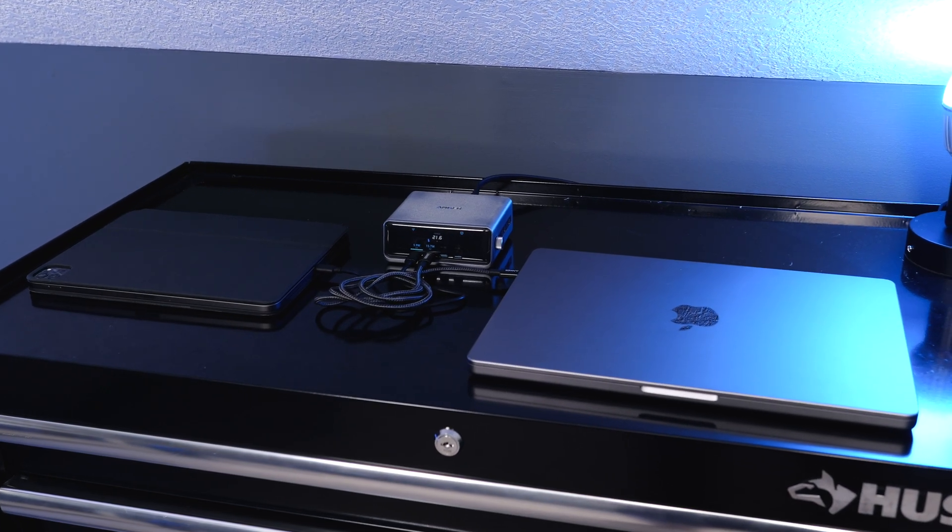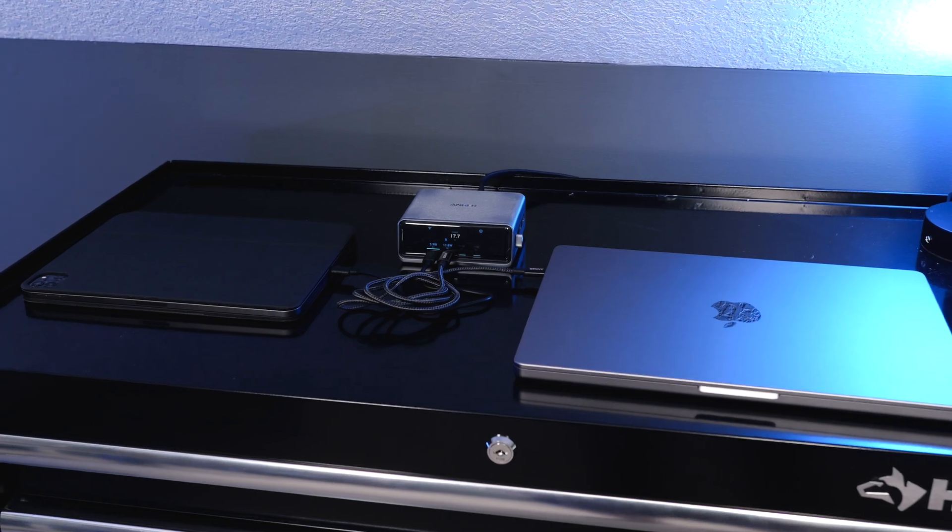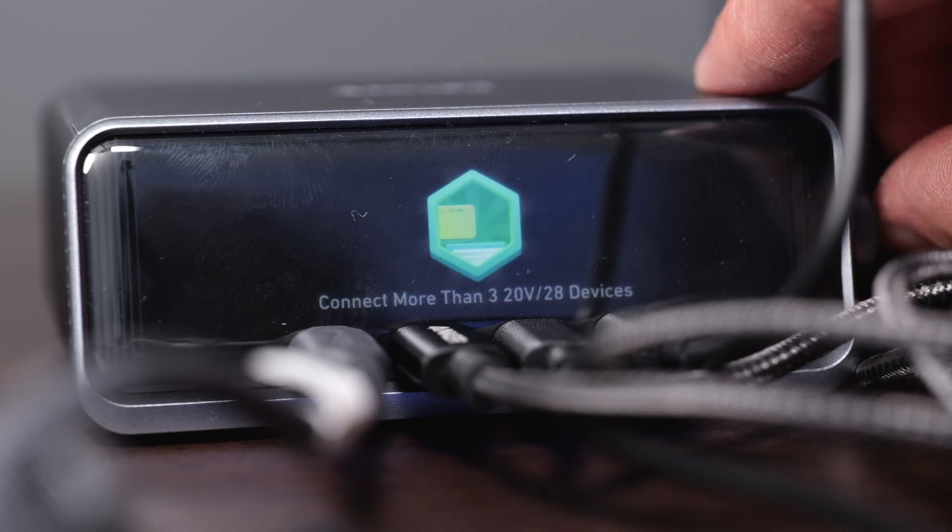The build quality matches all the other Anker Prime products — it looks sleek, minimal, and cool. I love the knob on the side; you can either spin it or click it, and it has a really satisfying click. The screen and all the display animations on the front are also really fun. They did a great job with the design and all the features included with this charger.